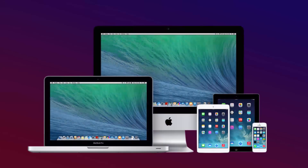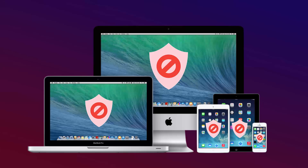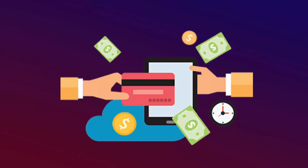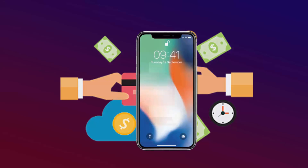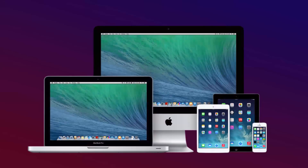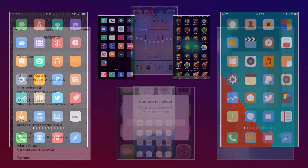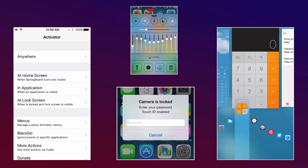Hi everyone, this is Leo. As everyone knows, Apple has the best smart devices in the world, but due to a lot of system restrictions, people are unable to use it to its full extent. You're paying hundreds of dollars and sometimes almost a thousand dollars in the case of the iPhone X, so you deserve to use the devices the way you want. You deserve all those cool themes and all those tweaks for customization, and I will help you do that.